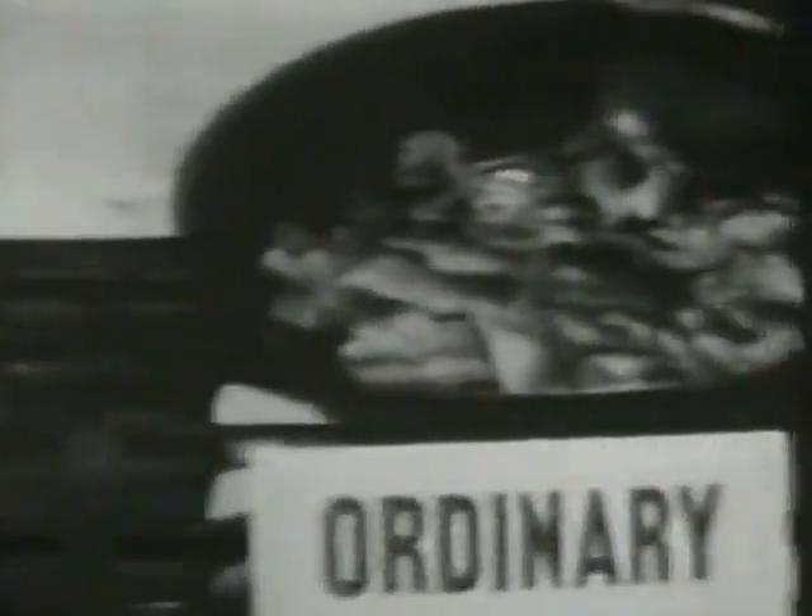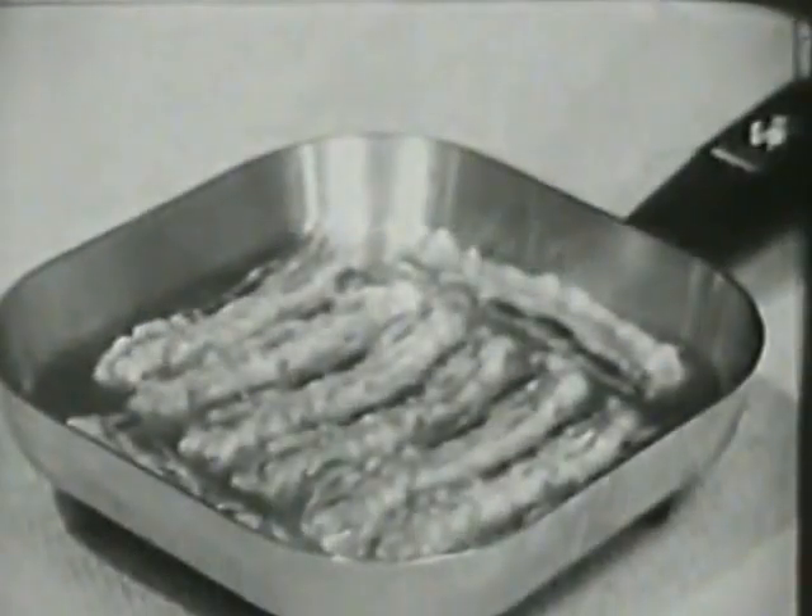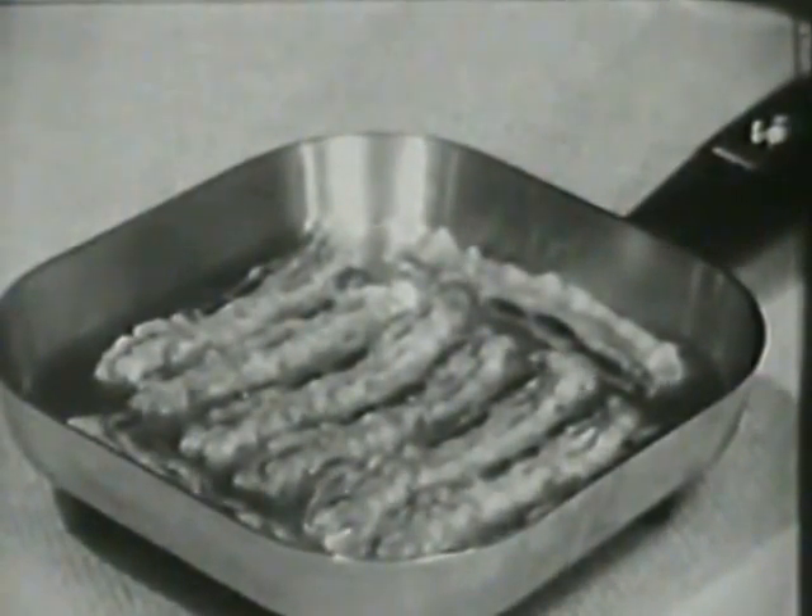And no more bacon that's burned and curled because the pan was too hot. Now you just set your Sunbeam for 340 degrees and your bacon will look better and taste better, too.